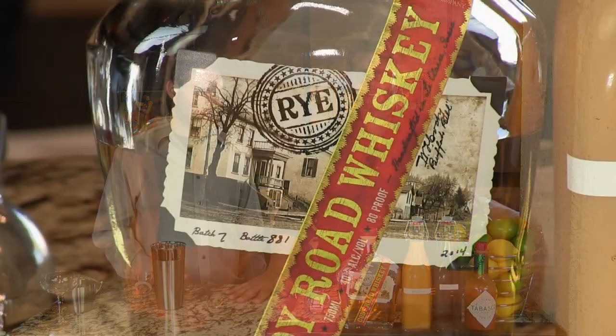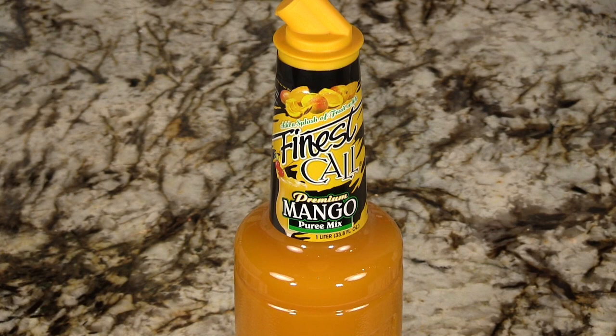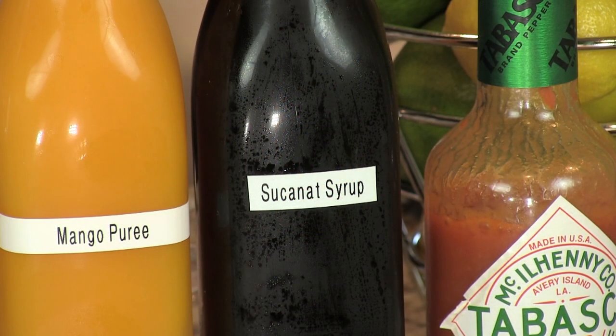So you need rye whiskey. You need mango puree — we're using our homemade mango puree, we've got a video to show you how to make that, but usually we use the store bought kind, it's easier. A simple syrup — we're using our Sucanat simple syrup because it's richer and it gives more depth to this cocktail. We have a video on that too.